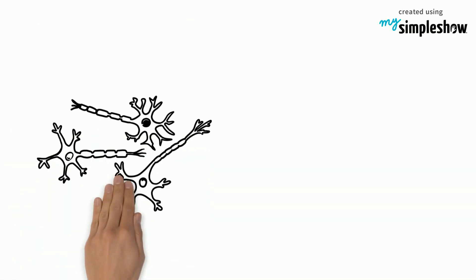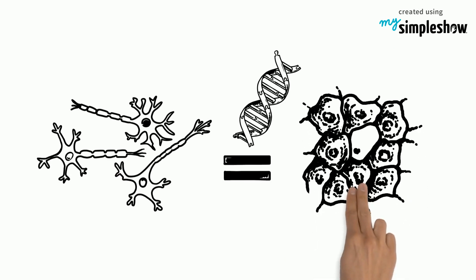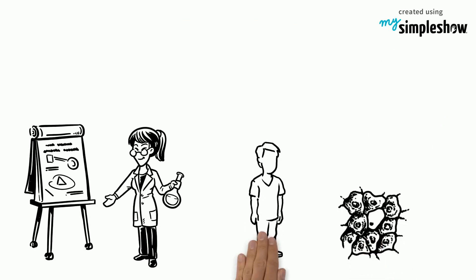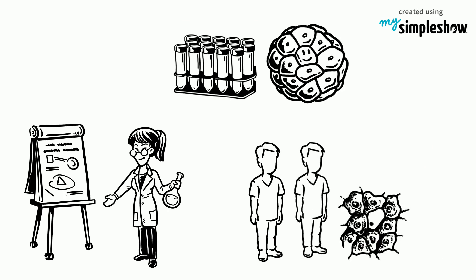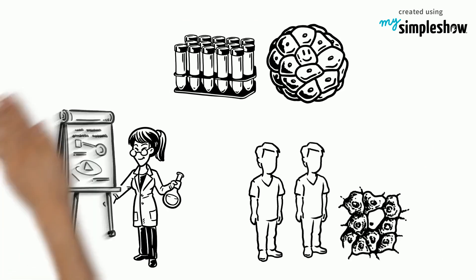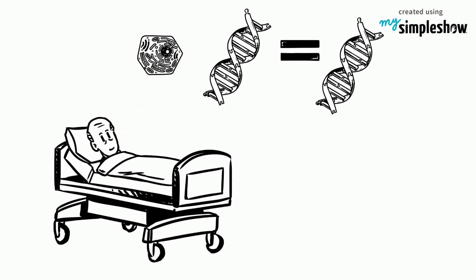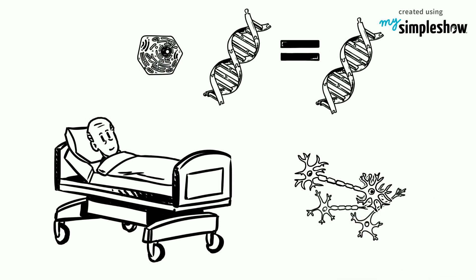These cells are genetically identical to the original skin cell. Scientists were quick to point out that the purpose of cloning human cells was not to generate human clones, but to produce embryonic stem cells. From these, new tissue genetically identical to a patient's own cells could be grown to repair cells or treat disease.